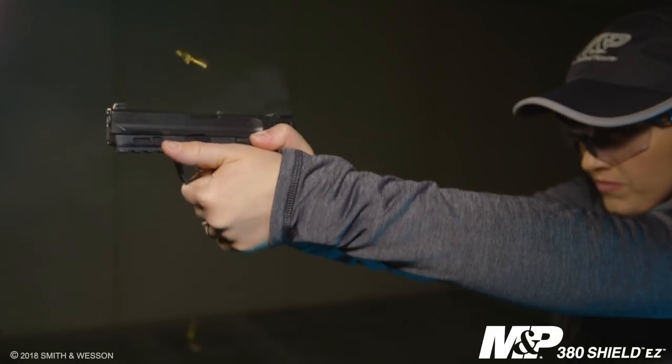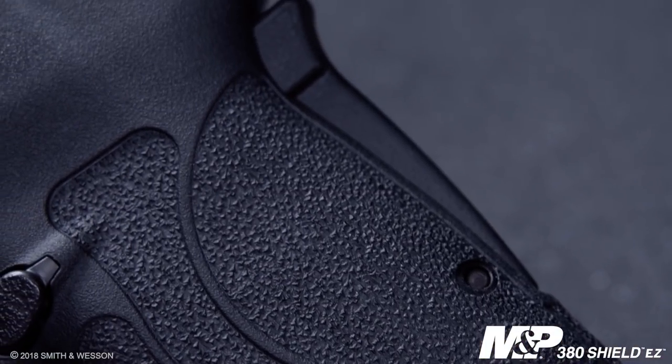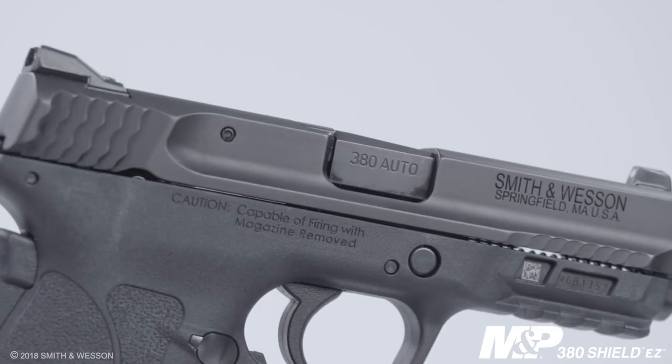The trigger on this M&P 380 Shield is a single one-piece trigger that breaks crisp and light at about five pounds. Unlike other M2.0s, this firearm features a grip safety, and it also comes with texture all the way around the grip, optimized for the 380 caliber.